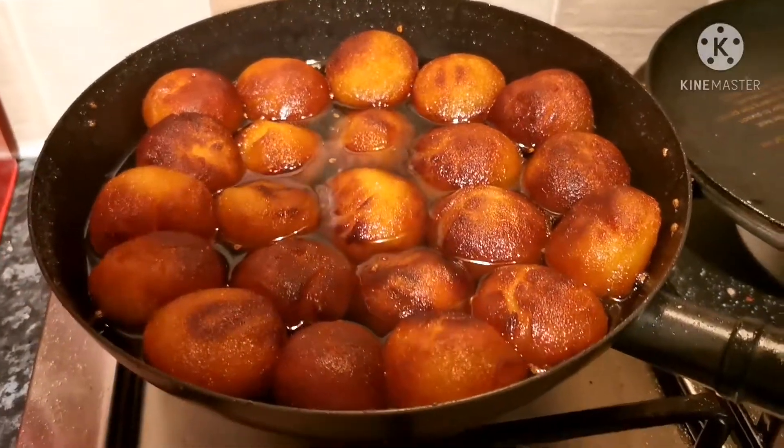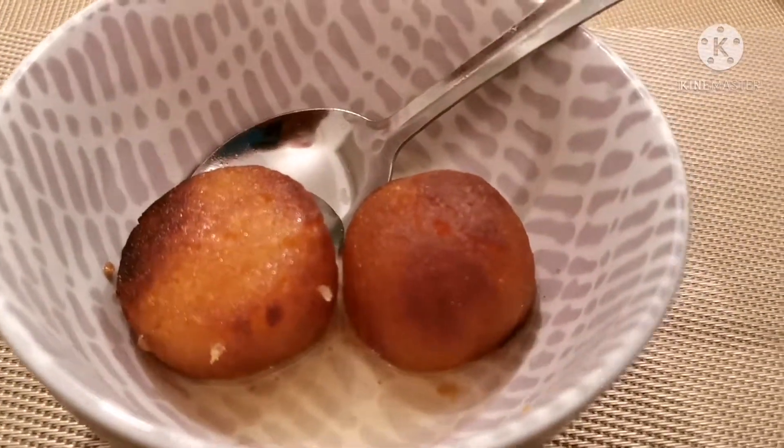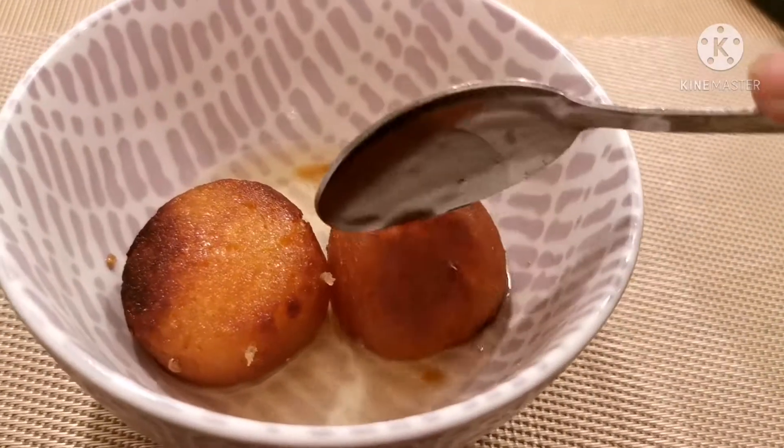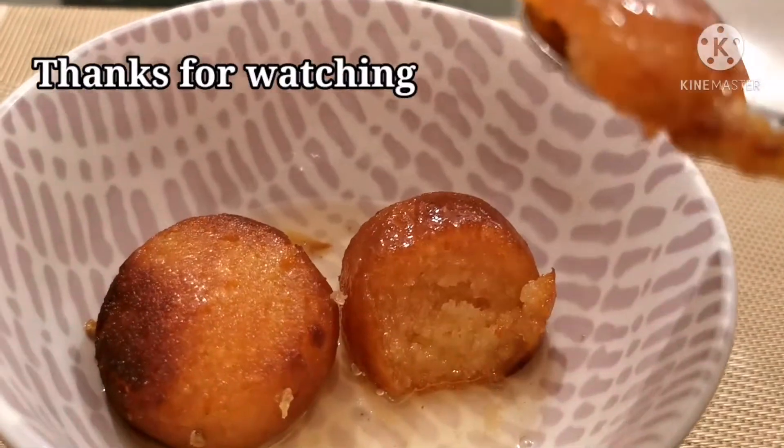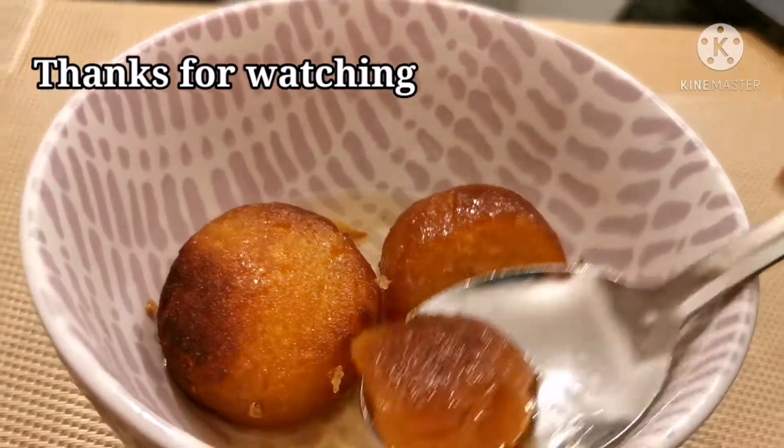I hope you enjoyed this video — many thanks! Let's see what they're like when you cut into them. You can see the cross-section — quite nice and soft. Job done!